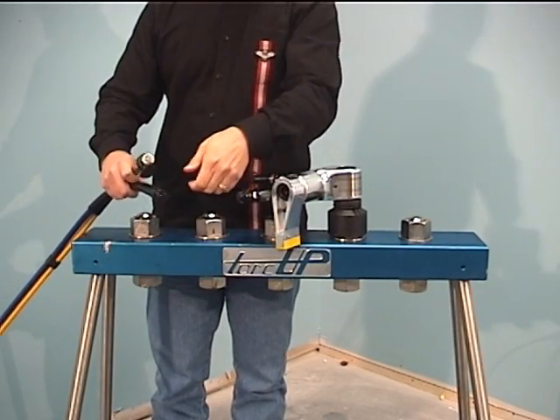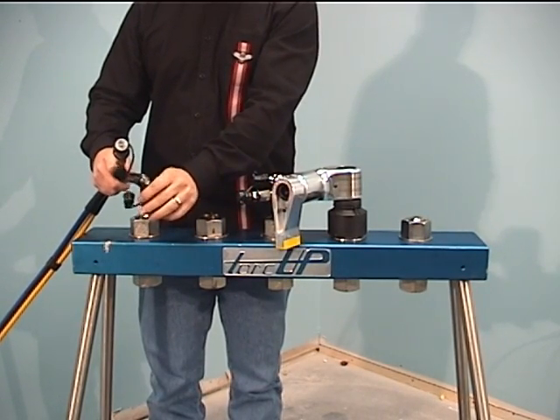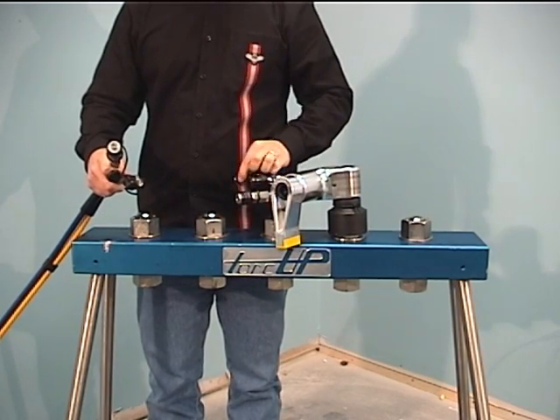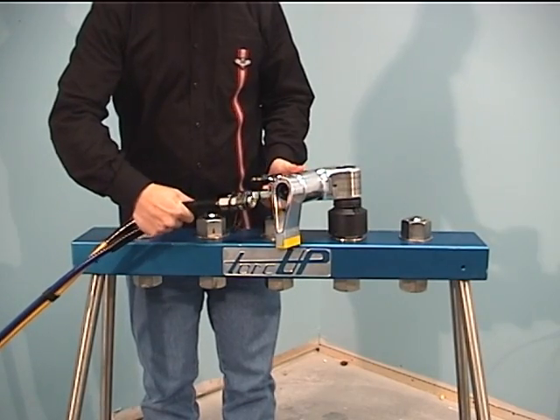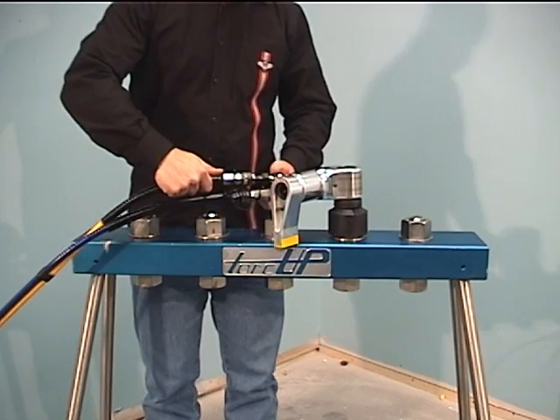Once the tool has been placed on the application, attach the twin line hoses. Remove the protective caps from the quick connect safety couplers on both the hoses and the tool. Insert the male-coupled end of the hose into the female-coupled swivel of the tool. Insert the female-coupled end of the hose into the male-coupled swivel of the tool. You will hear each connection click into place.